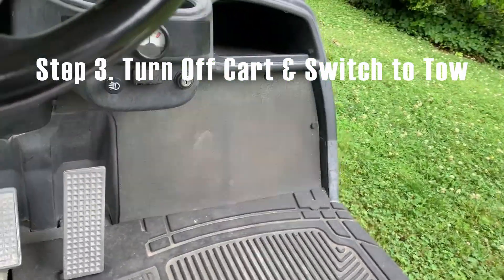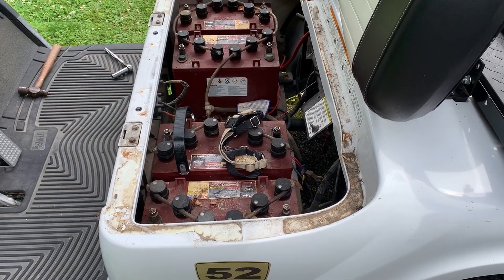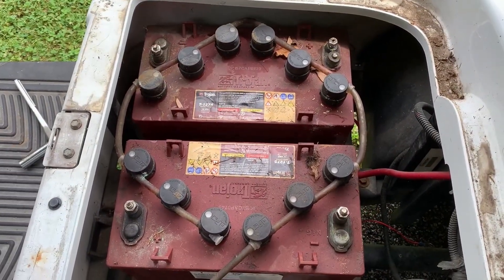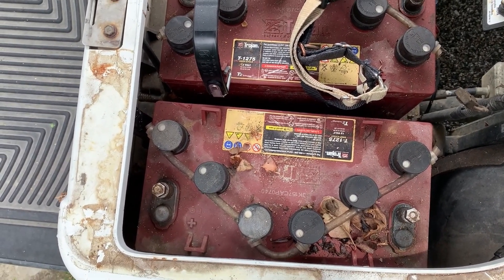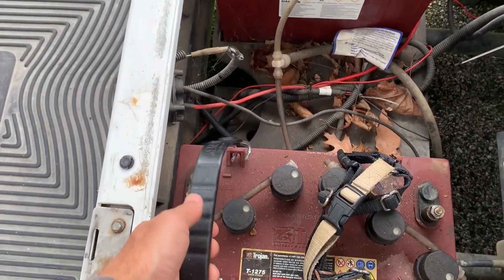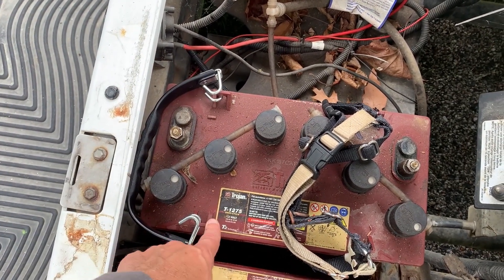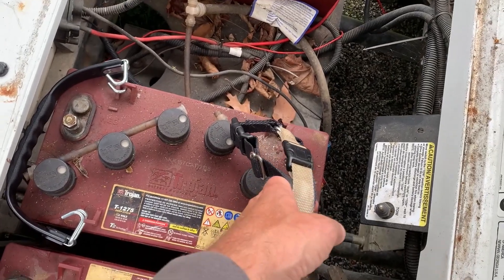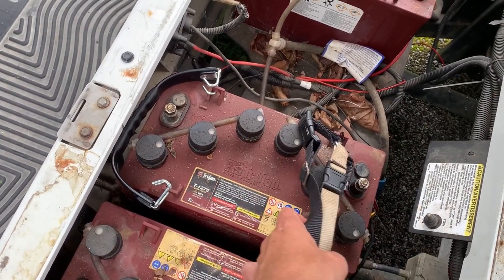One thing you want to make sure you do is make sure your key is out, your ignition is off, and always switch to tow mode from run. Now comes the feat of strength — I've got to remove these old batteries. I removed all of the individual battery cables. These batteries came with a self-watering system installed by the original golf course owner, which I just cut off to not complicate the removal. I bought a battery puller, but I wish I'd known the batteries were oriented on the short side instead of the long side, so I fashioned a second puller using my dog's harness and some mini carabiners.